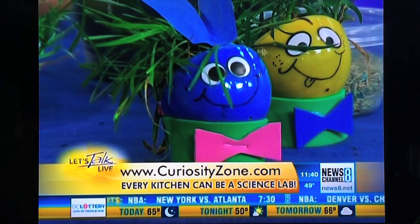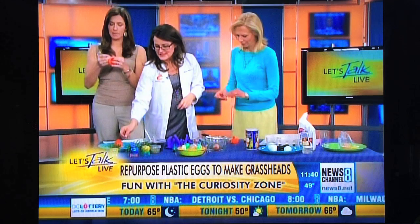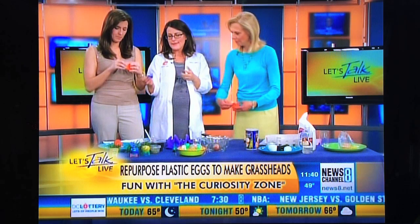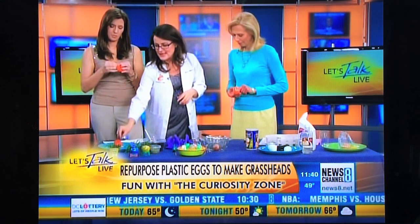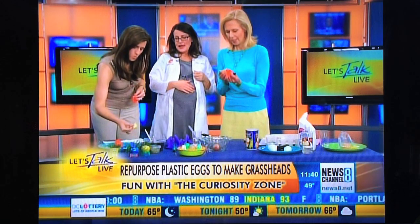Basically you're going to take your little eggshell and draw on some eyeballs or stick on some eyeballs. This is just a silly little craft project. You're going to take some foam or some construction paper and make a little ring — like a knackling ring kind of — that the little head will sit inside. Then decorate it with a Sharpie, make a little face.